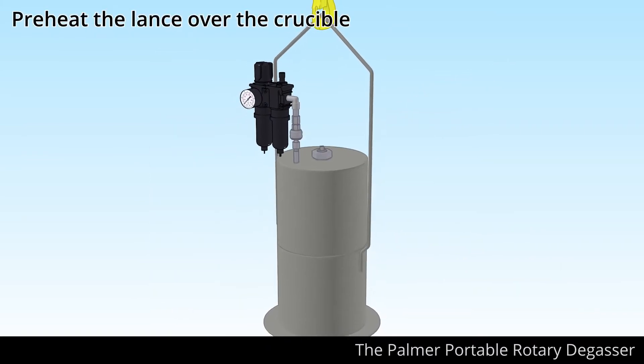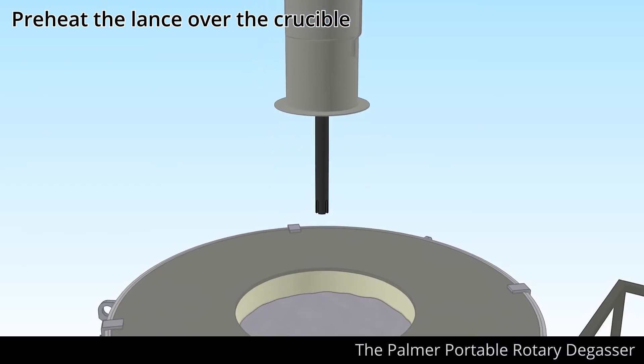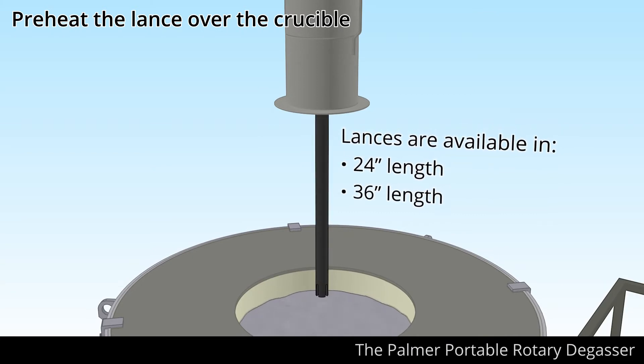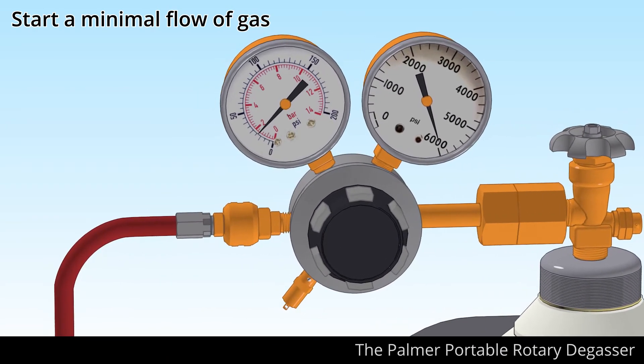Using the portable rotary degasser is simple. Start by positioning the degasser over the crucible to allow the 24 or 36 inch graphite lance to preheat. Next, start a minimal flow of gas to prevent any blockage from forming in the lance.